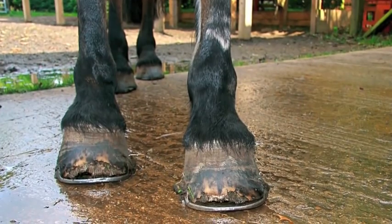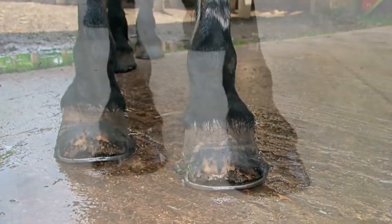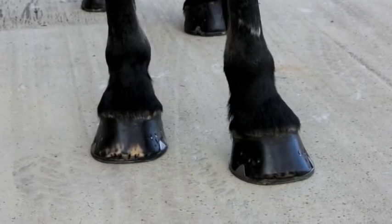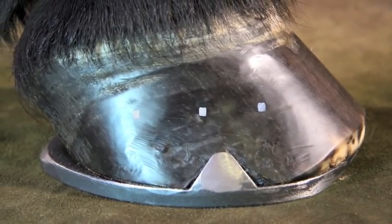This case study shows the improvement of the hoof capsules of Basil, a riding school pony who has been shod in Jim Blurton's Heart Bar shoes since his arrival at the riding school six months ago. Even though extensive damage had occurred to Basil's hoof capsules due to laminitis in the past, he is now happy working on a daily basis.